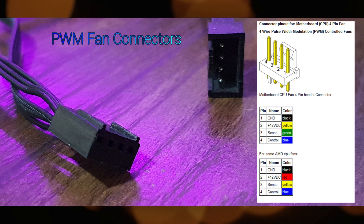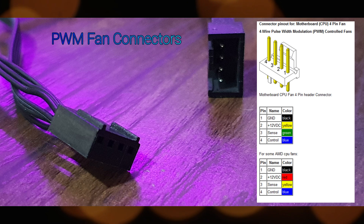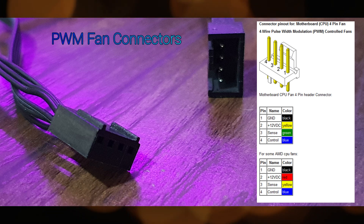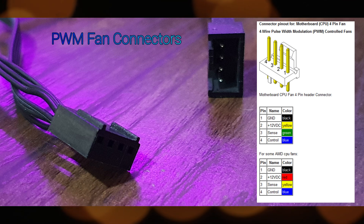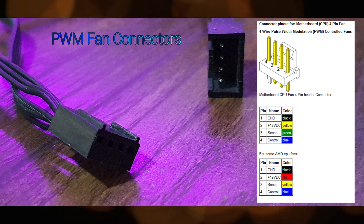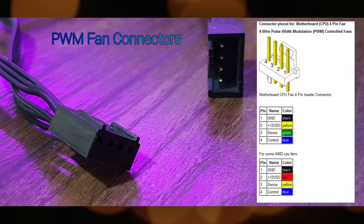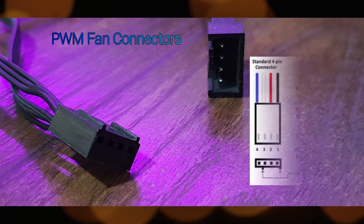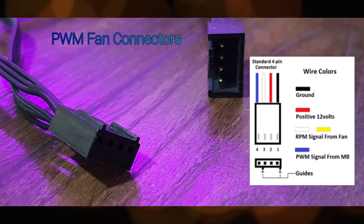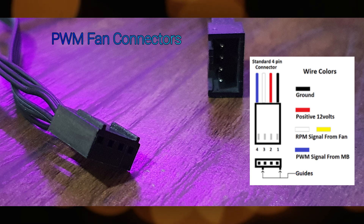Now, finally, here's how to rewire the fans. Remember, we'll be using the ground and 12-volt wires so we can power on the fans. In this diagram, pins 1 and 2 are the ones we need to at least power on the fans. You may use old fan connectors from your old motherboard or you can buy them online. Just follow the wiring orientation as shown from the diagrams and you'll be all set!